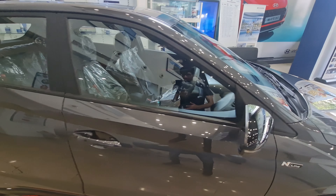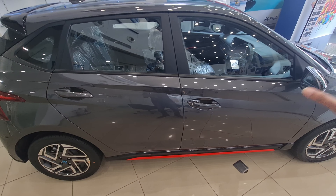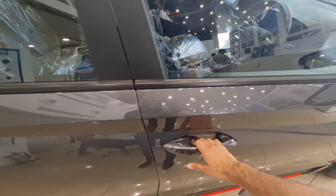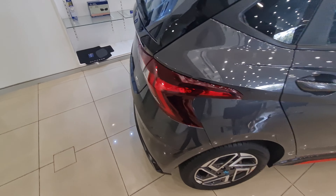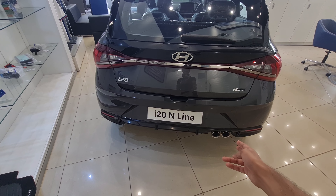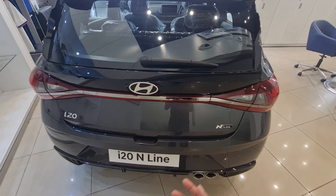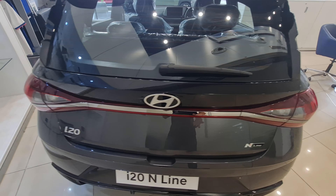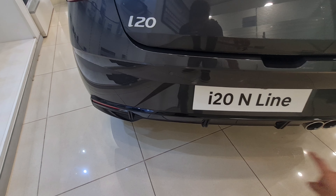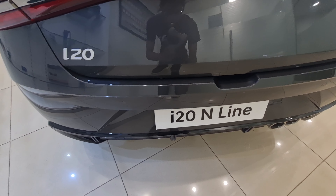You get a blacked-out roof since it's an N Line. There are N Line tweaks like red inserts and blacked-out elements. Body-color door handles with passive entry. You get rear LED taillights and a functional twin-tip exhaust — it actually works, unlike some companies that put fake exhausts. The rear profile has also been tweaked with a splitter-like treatment.